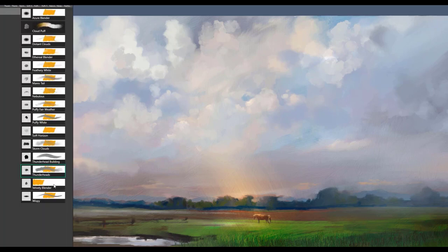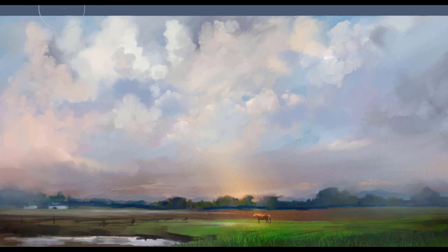The next brush is called Velvety Blender, and this is a blending brush you can use to just soften edges. Perhaps if your thunderheads need a little softening on the edges, you can go on the backside and do a little soft blending. Blending is great, but don't overdo it either, because you'll lose some of the effect if you over-blend.